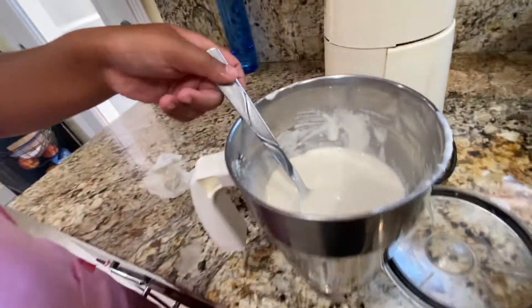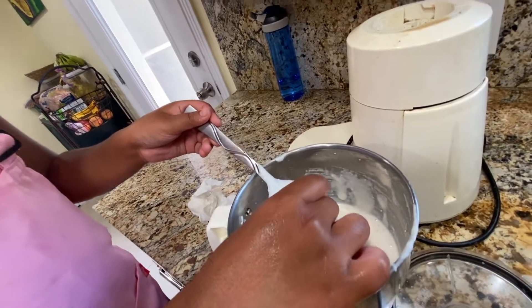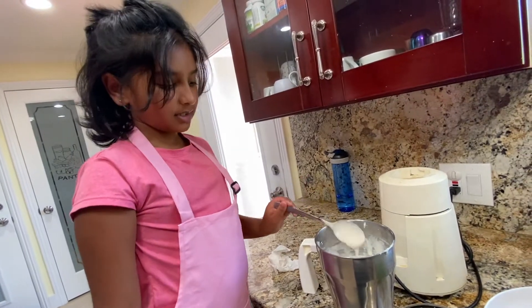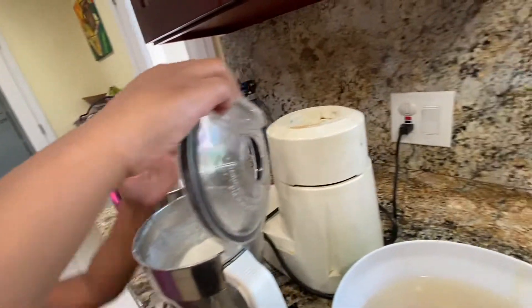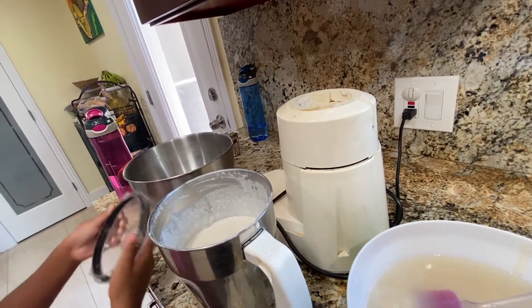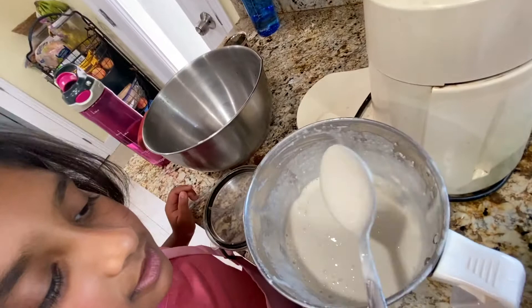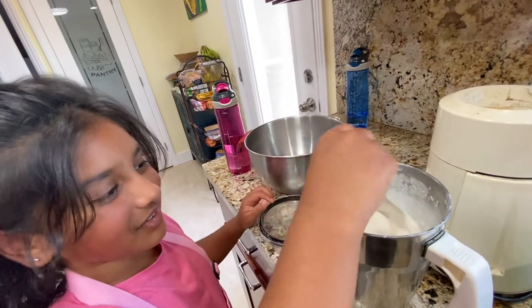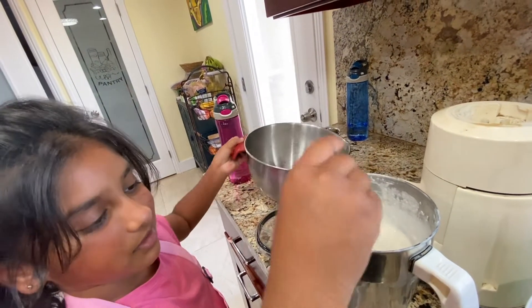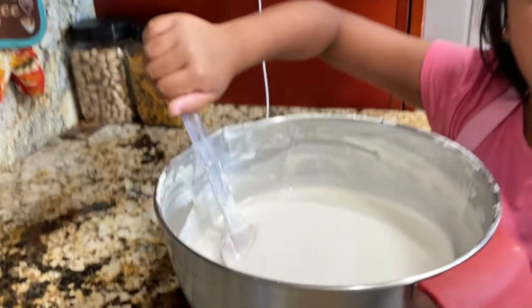Now I'm going to check the consistency of the batter. It's a little grainy, so I'm going to mix it one more time to see if it's smooth enough. This time it's smooth — the batter is grain free. So we can transfer it into this big bowl. Now we have ground all the batter. It should not be too thick or too thin — it should be medium consistency.